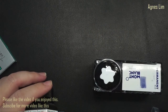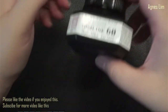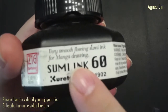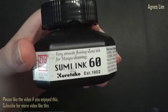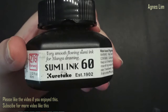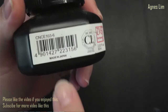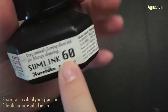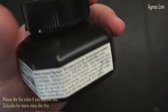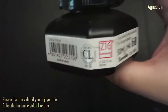Before I go into anything, since I'm talking about fountain pen ink, make sure that the ink you got is actually for fountain pens. If it's for fountain pens it will usually say so on the label. If it doesn't say anything, it is usually not for fountain pens.